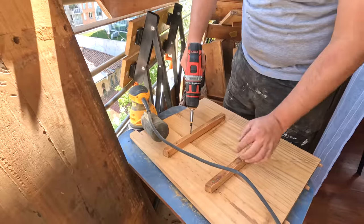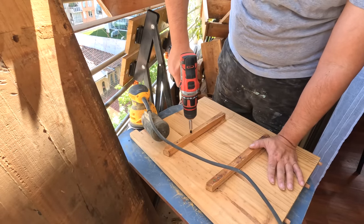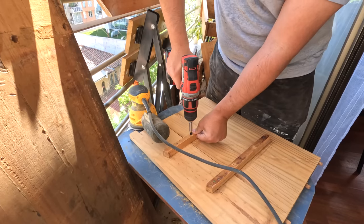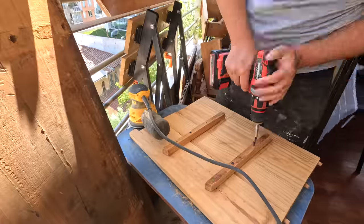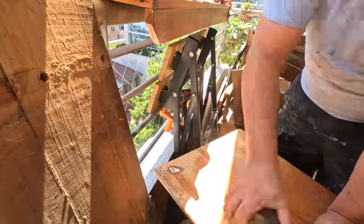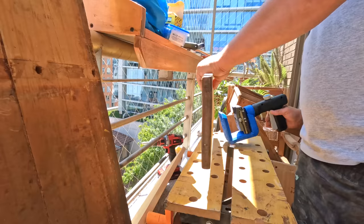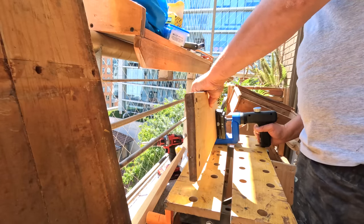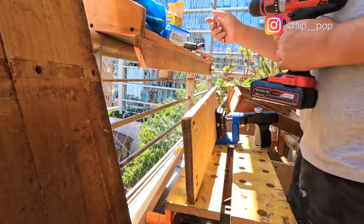I reinforced the sliders with screws. The left side panel had separated completely and was a little warped, so I decided to join the two parts with glue and pocket screws.